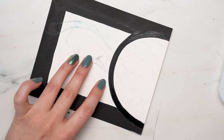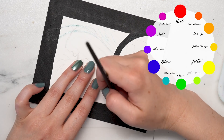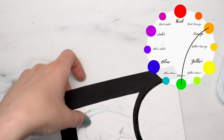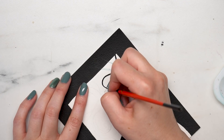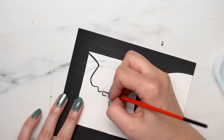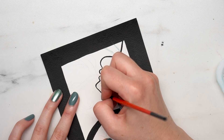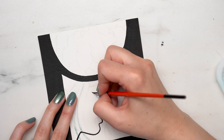Colors also have analogous colors — these are the colors that range between a primary and the two secondaries on either side of it. For example, the analogous colors for yellow would be orange, yellow-orange, yellow, yellow-green, and green. Blue is usually perceived as a cool color that recedes into the background, while red and yellow are usually warmer colors.